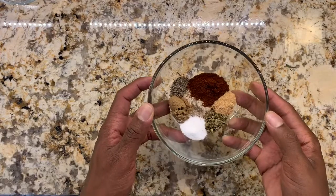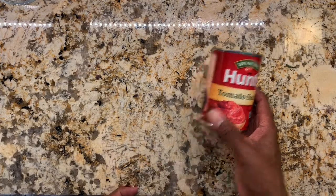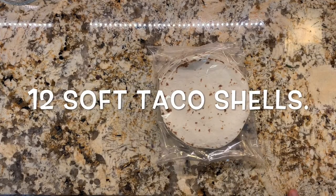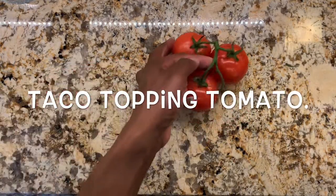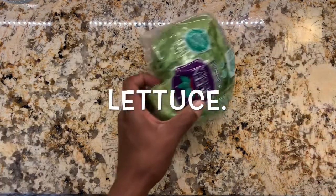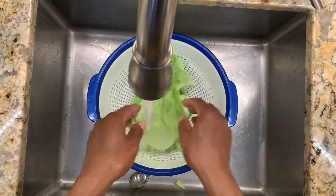That covers our seasoning. We're also going to need a half cup of tomato sauce, a quarter cup of water, soft taco shells, and one pound of ground beef. We'll top our tacos with diced tomatoes, lettuce, cheese, and sour cream.